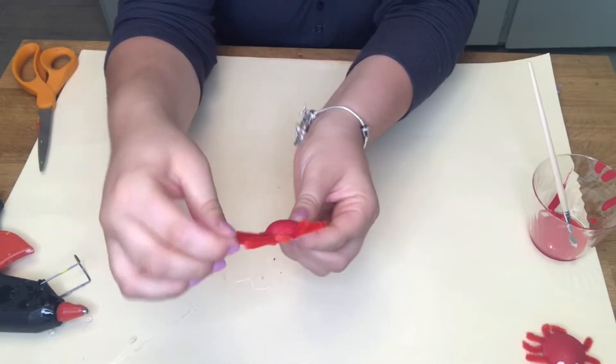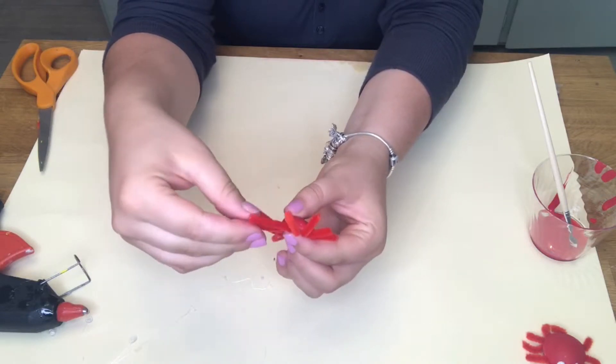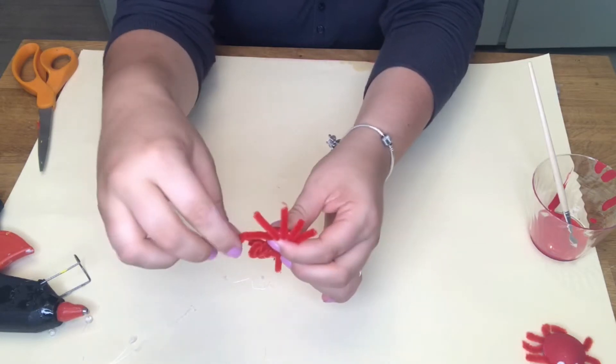Then flip your crab over and we're going to work on the claws. Take the pipe cleaners that are the claws and roll them down to make them look like claws.